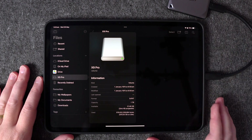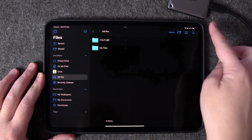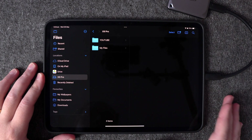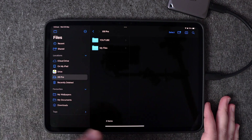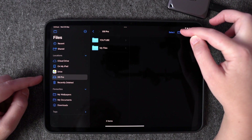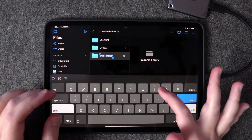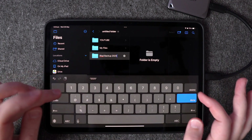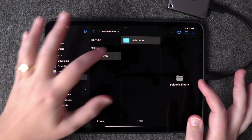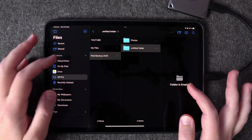Once you've confirmed your hard drive is formatted correctly, close that screen. Before copying files, I like to get things organized so I can find them easily later. We're going to create a folder on our hard drive by clicking the folder icon and naming it — I'm calling mine 'iPad Backup 2025.' Within that folder I'll create subfolders for photos and for documents.